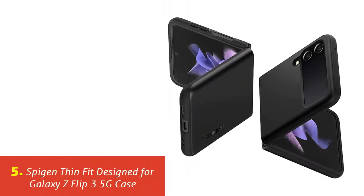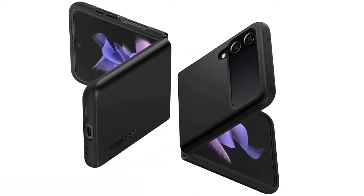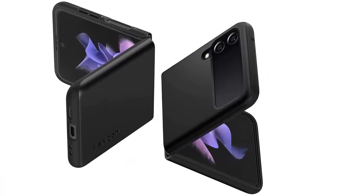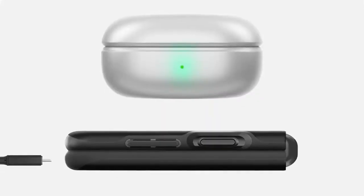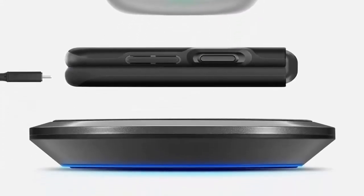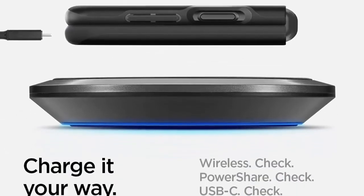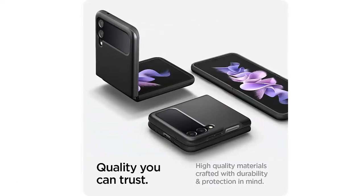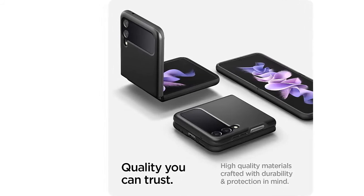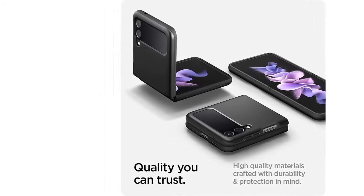Our list at number 5: Spigen Thin Fit Designed for Galaxy Z Flip 3 5G Case. Hybrid structure of PC and TPU with air cushion technology to achieve a durable but slim design. Lightweight slim profile with premium matte finish coating. Tactile buttons for solid feedback and an easy press. Scratch resistant PC keeps the phone lightweight and pocket friendly. Compatible with Samsung Galaxy Z Flip 3.